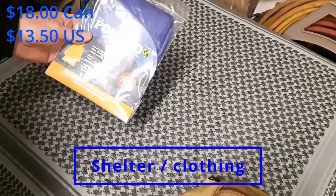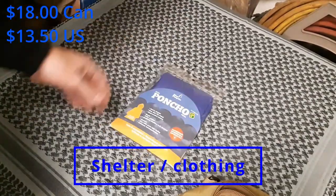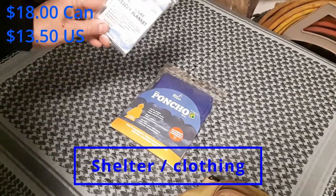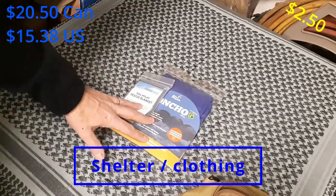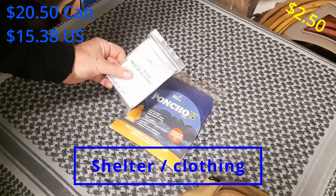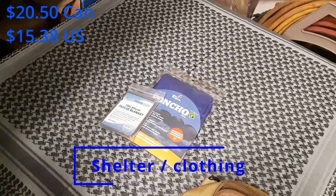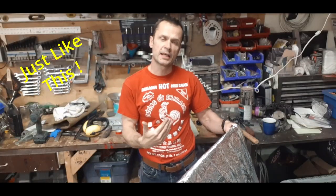First up, I got a dollar store poncho — about $1.50. And then I've got a Mylar blanket; I bought a 10-pack so this is pretty cheap, about another dollar. So $2.50 total. This gives you some protection. The blanket you can actually wrap around yourself — if you've got a jacket, wrap it underneath your jacket, tight to your core. I quarter it and then wrap it around tightly.